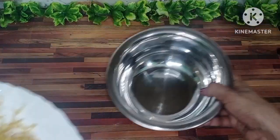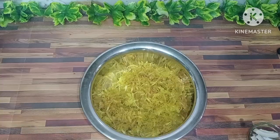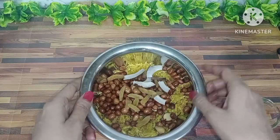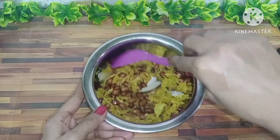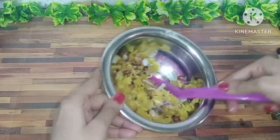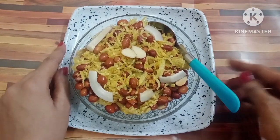Now we have to take 1 bowl and add all the aloo fries in it. Now we have to add moonfli and badam, kismis, parik cuttewe nareal, and mix it together. Now add the salt and mix it well. Now serve the salt and mix everything together.